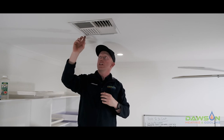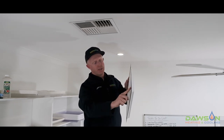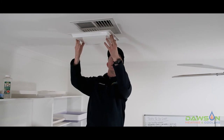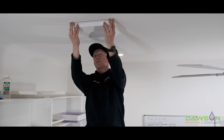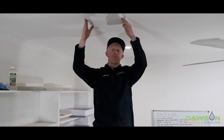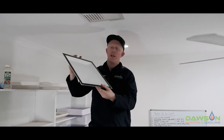Now that's installed, that frame will stay on — it doesn't come off again. Take your vent cover; the magnet side has to go upwards, and you clip your vent cover in place. The vent cover is very easy to install and equally easy to remove. At the end of winter when you're ready to turn your cooler back on, simply pop the cover off and store it away ready to be used next season. Thanks for watching — feel free to leave a comment below with any questions and share this with anyone you think may find it useful. Have a great day.